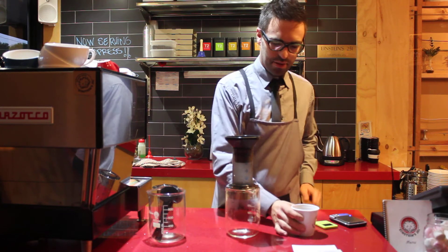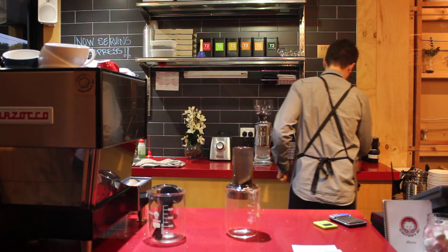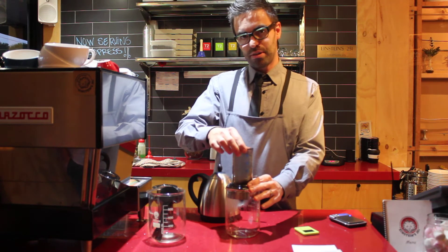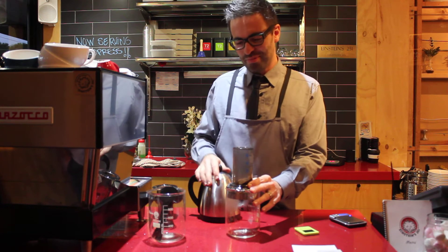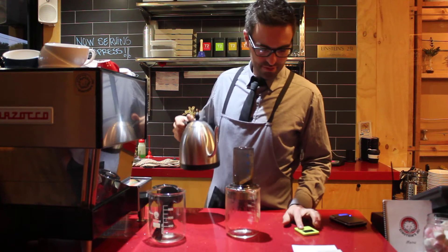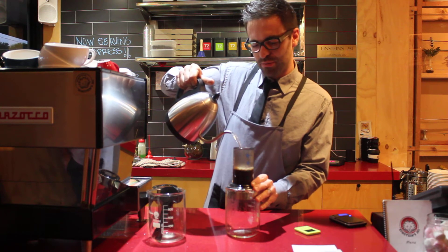We take our 20 grams of coffee and put it into the top. Then we take our water — with the timer ready to go, we pour the water into the Aeropress and make sure we break up the coffee. As soon as the water hits the coffee, we start the timer. We're going to brew for one minute. I'm using 160 grams of water.